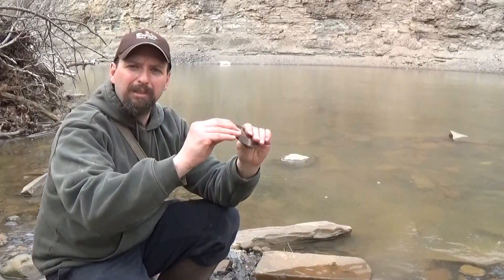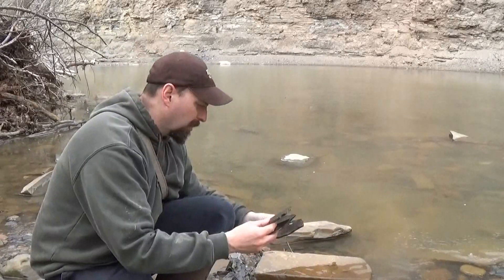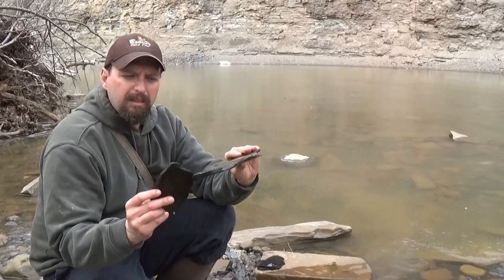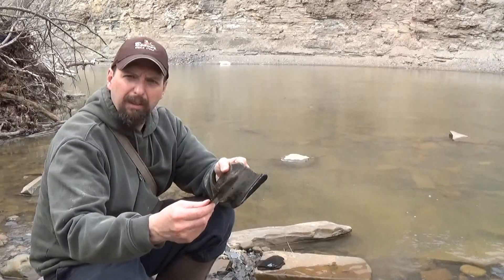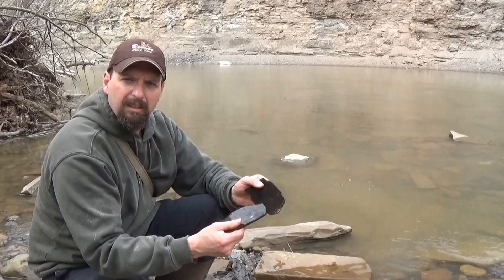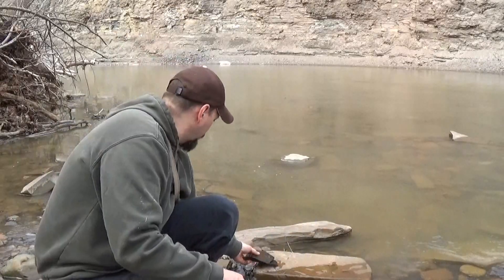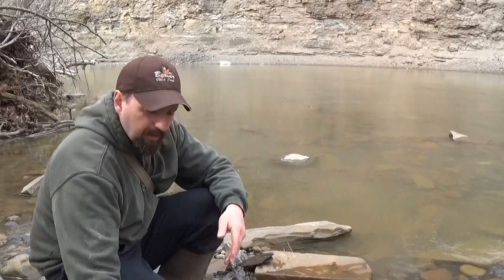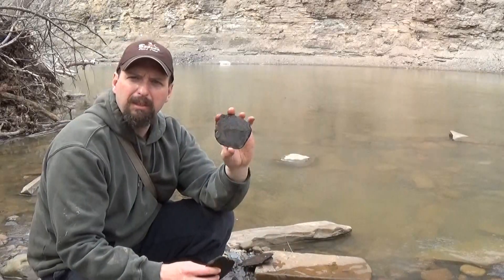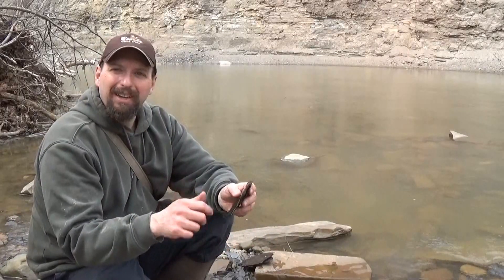There are tons and tons of options. This is a pretty good piece right here. This one's got a little bit of color to it — this is probably shale, it doesn't have a glass-like quality to it. This one is probably slate — it's got a different, almost glass-like sound to it. This is probably going to work a little bit better for the call if I can get it into the shape I'm after.